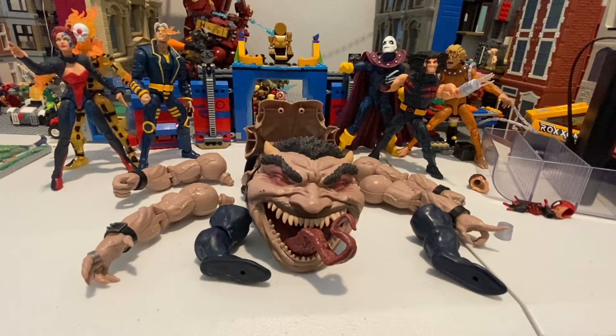Hello everyone, this is Hunter Collector here with another Marvel Legends review. So I did a review on all these guys, and they all have the pieces to make Sugar Man right here. So let's put them together.